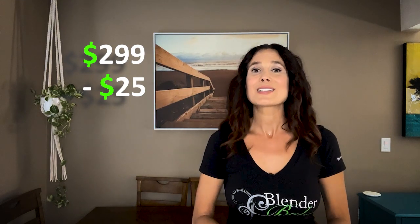However, at the making of this video it's not available yet. The Void vacuum blender for Vitamix is currently priced at $299, and you can get $25 off with our exclusive promo code BLENDERBABES.